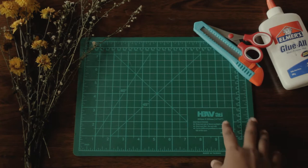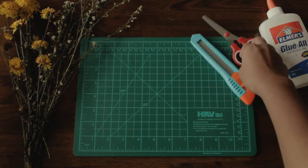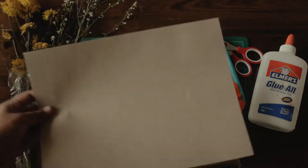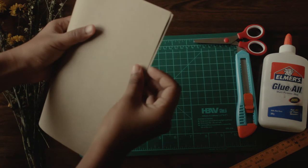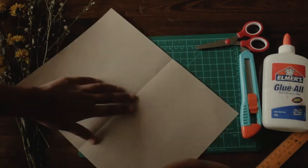So here are the things you'll need: a cutting mat, a cutter, a pair of scissors, and glue. For the envelope or cardboard itself, I used this craft paper I bought from Shopee and I will link where to buy it down below. Also, I forgot — you will need a ruler for your guide when cutting.